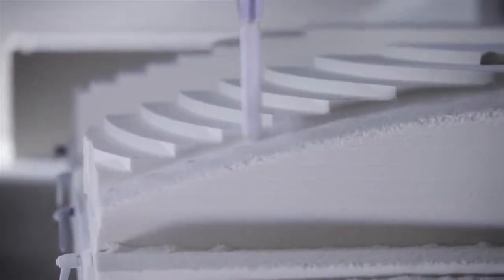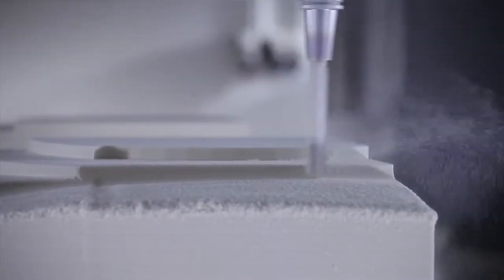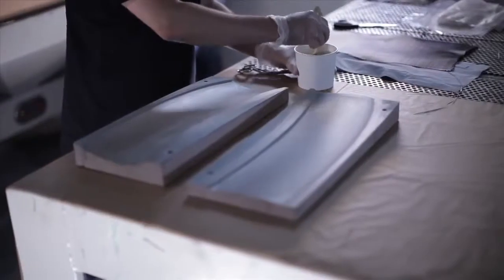In addition to measuring, we also produce the prototype parts in our model shop. After the aerodynamicists have defined a shape for the rear wing by simulations, we produce a mold from the digital data with the CNC milling machine.